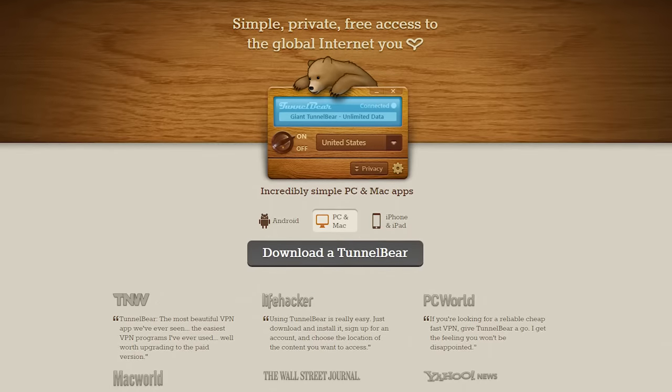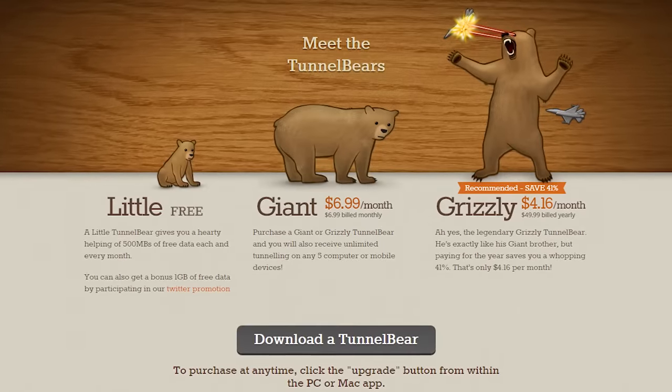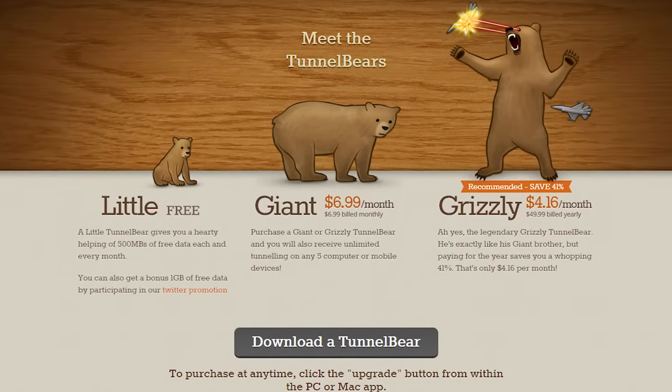TunnelBear lets you tunnel in 16 different countries, allowing you to browse the internet and use online services as if you're in a different country. Click now to learn more.